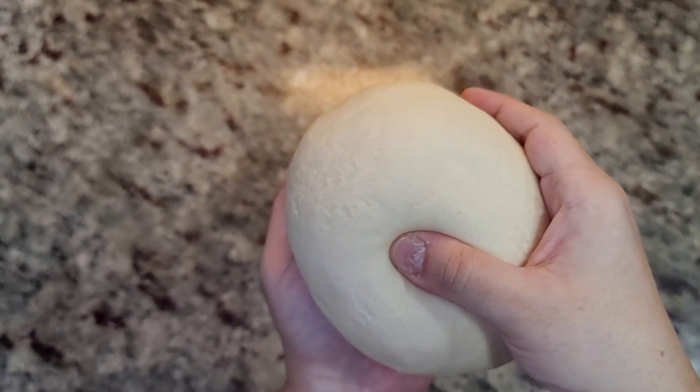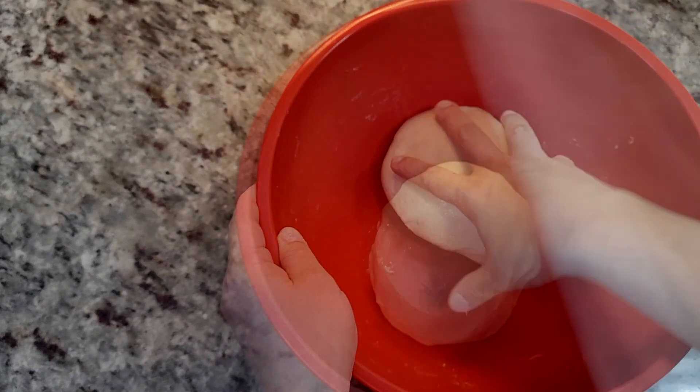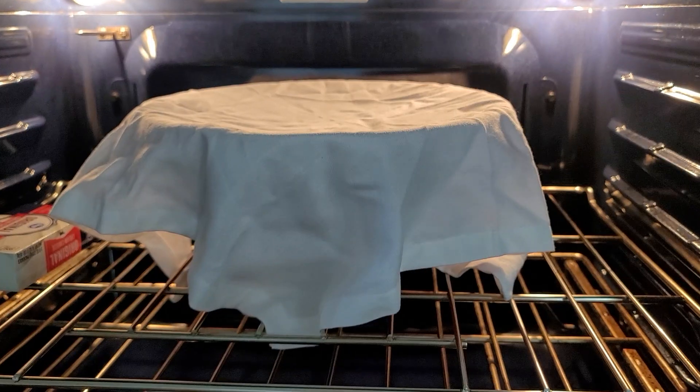The dough is ready to rest. I'm going to add it to a well-oiled bowl, coat the exterior with oil, cover it with a kitchen cloth, and set it in my oven with the oven light on until it is doubled in size.